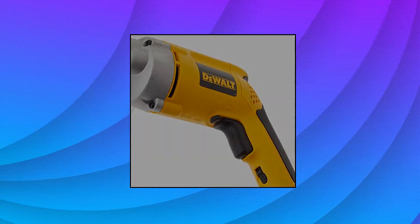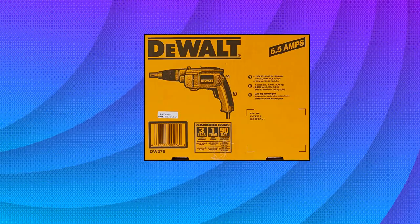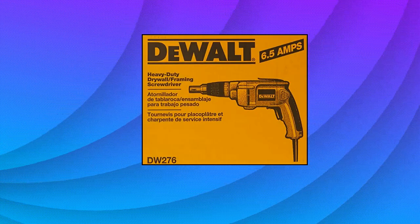The drywall gun has metal gear housing for jobsite durability and increased reliability, a depth-sensitive set-and-forget nose piece for consistent fastener depth, and a two-finger trigger for increased comfort and ease of use with excellent ergonomics for less user fatigue.